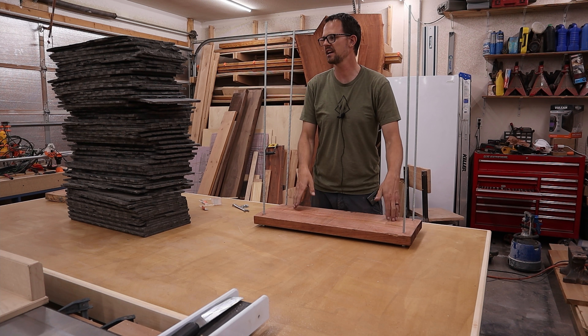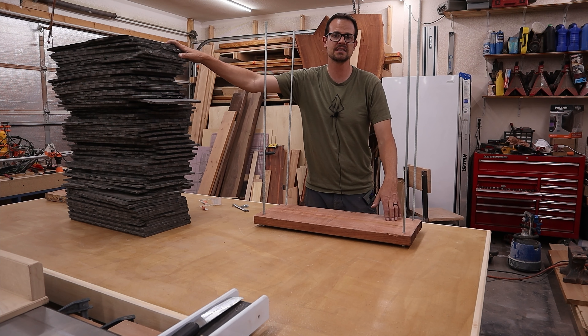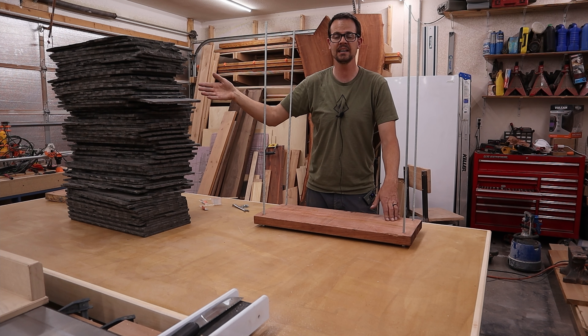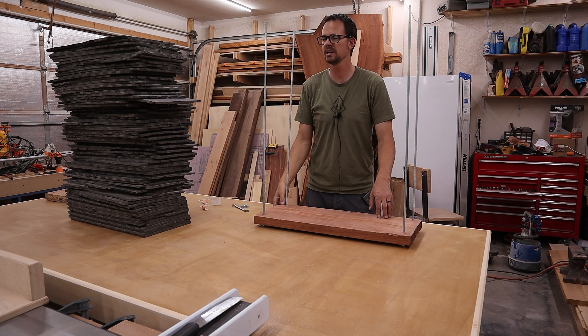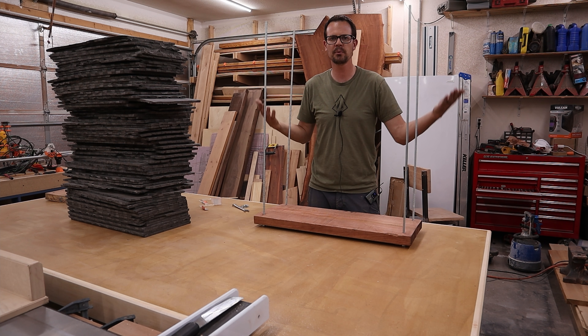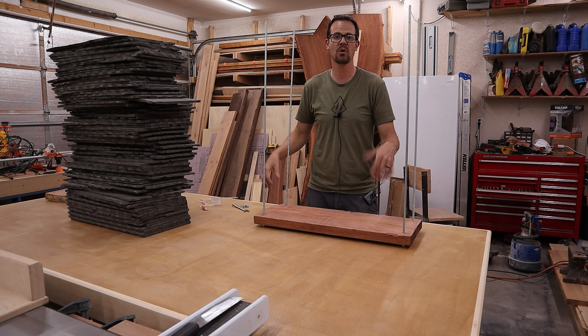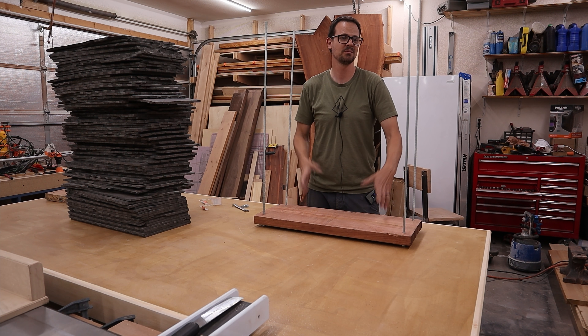Now it's time to fill up the center of this archery target with all these cut mats. I have a lot more than I need because I'm recycling these ones, but I'm going to fill this up pretty much as high as I can. I'll throw out any ones that are cut or aren't working for me. So let's get filling.